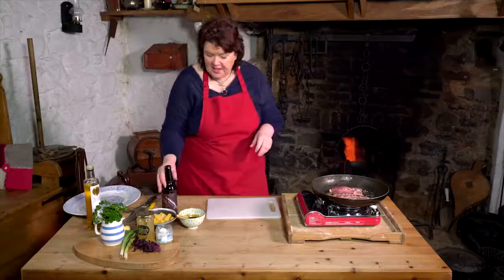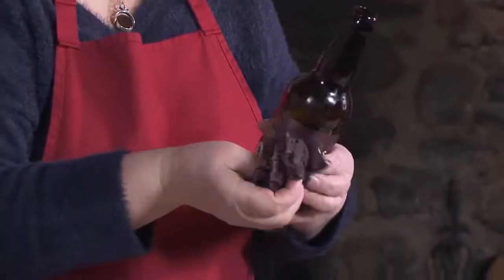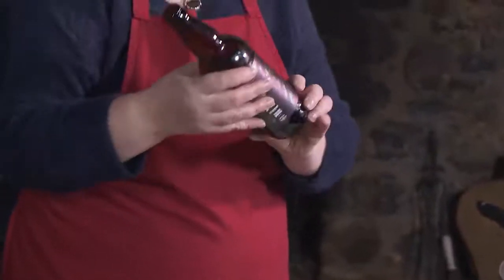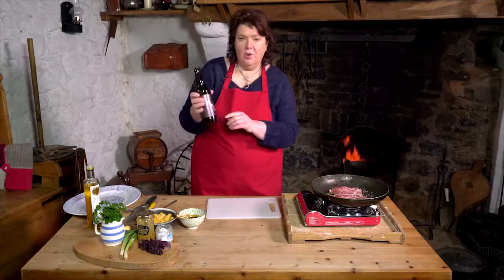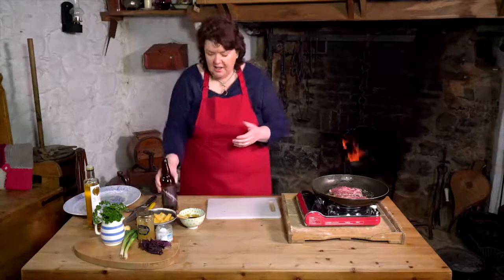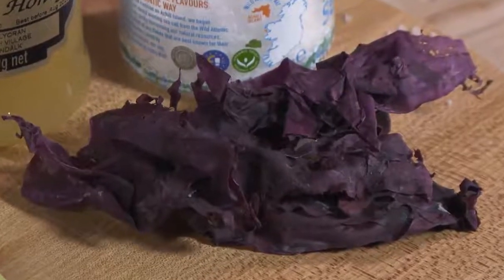And then we'll finish it off with the glaze. So this is dulse — the seaweed that's prolific around Ireland, but traditionally eaten in Ballycastle. You have the song about that: Oul Lammas Fair and Dulse and Yellow Man. And then a brewery in Portrush called La Cabe — it's a cooperative brewery, owned by loads and loads of people — have made this Shore Dulse Stout. It's infused with the dulse. You don't really taste it but it gives it a lovely saltiness. Lamb and seaweed and anchovies go really well together — the French would season lamb with anchovies, and I would sometimes use dulse to season lamb. It's really beautiful. So we'll finish it off with a glaze.